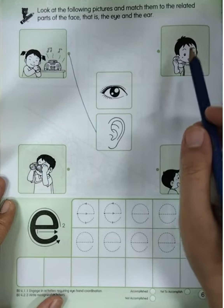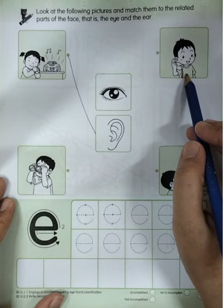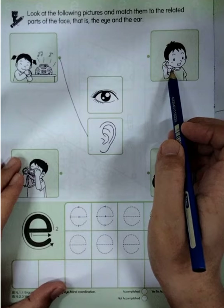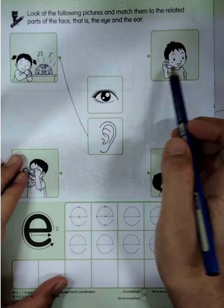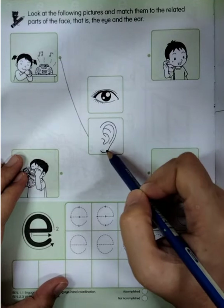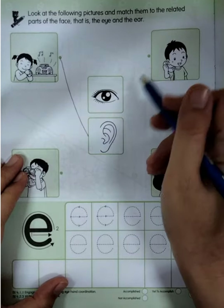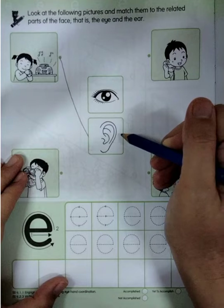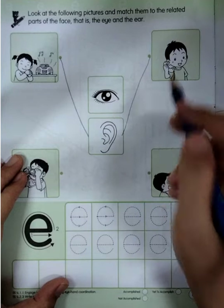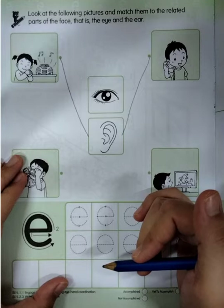Now the second one — this one is a boy. What does the boy do? Good — he is talking on the telephone. So does he use his eye or his ear to hear the speaker? Yes, he uses his ears when he talks on the telephone.